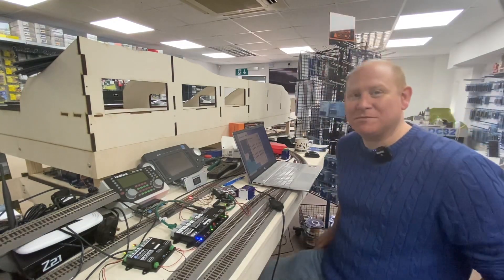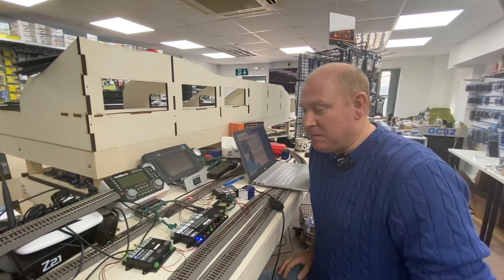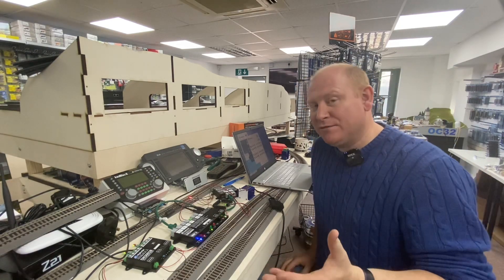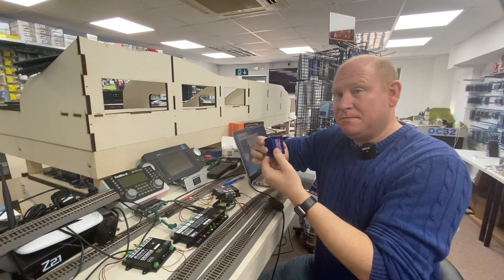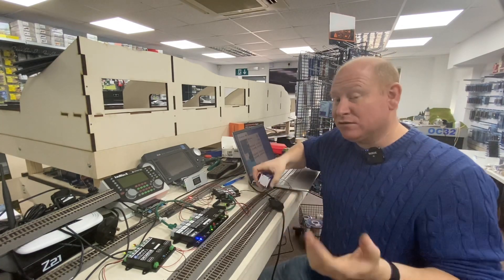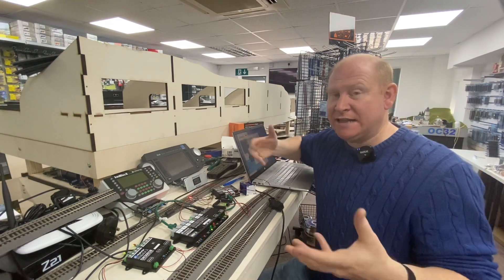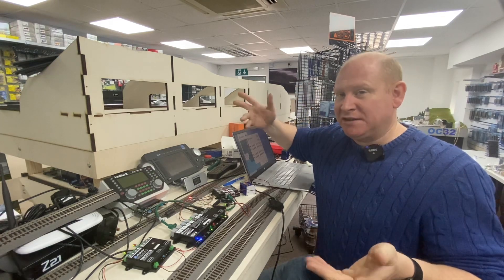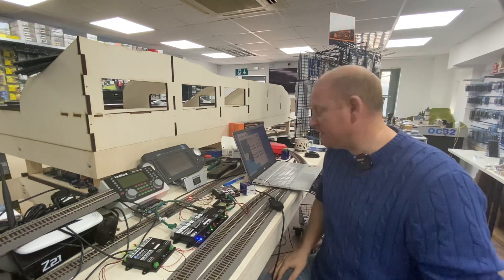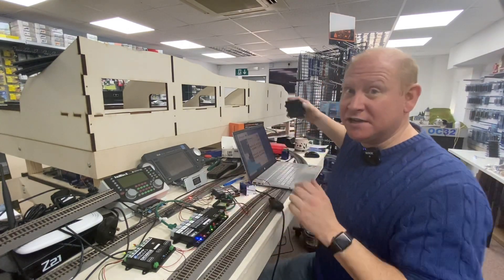Welcome to DC Train Automation. I've had a few questions lately about mimic panels and switching point motors from an analog switch, and for guys running iTrain who want analog switching as well as iTrain switching points - is it possible? Yes, it is possible with the DigiKeys equipment.